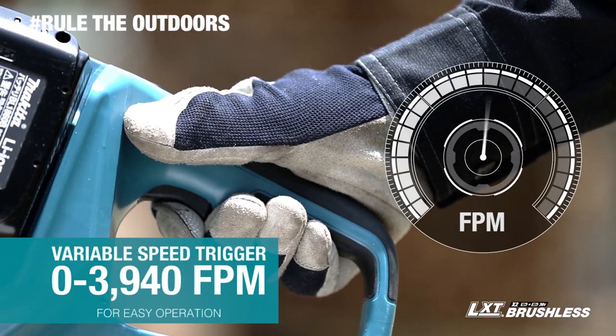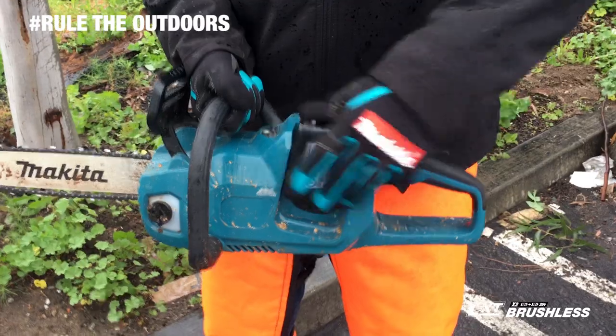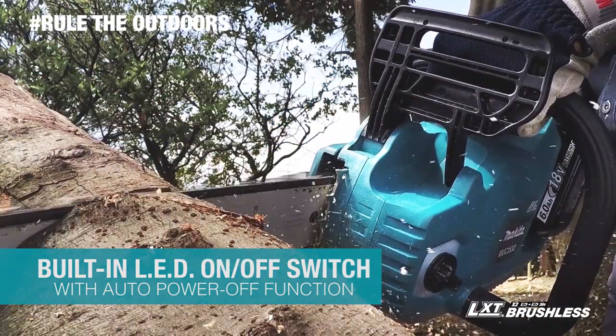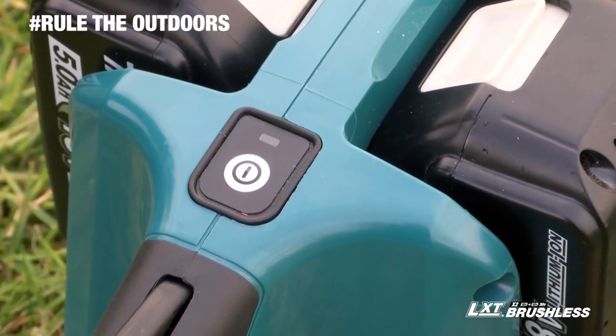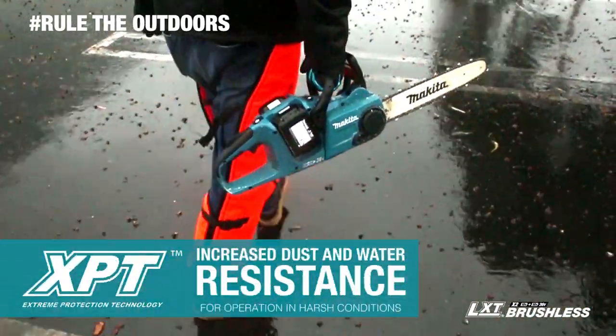It has a variable speed trigger, so you can set the speed to the application. Other features include a built-in LED on-off switch with auto power-off function, which automatically shuts the saw off when operation is delayed for extended battery life.